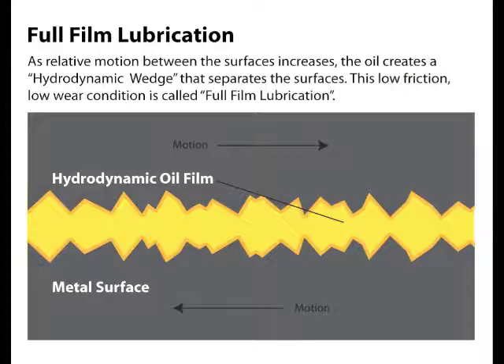When speeds are high and loads are light, you don't need zinc because you're in full film lubrication. As the two surfaces pass by each other, a hydrodynamic wedge is formed — it's kind of like water skiing. As the boat speeds up, the skier rises out of the water. In full film lubrication, the oil film completely separates the two surfaces, producing low friction and low wear.